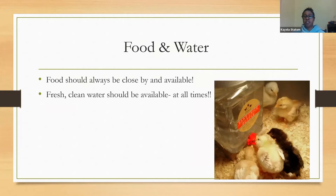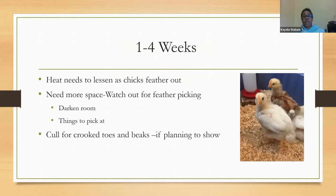Food and water are super important — keep them available at all times and make sure they're clean, even once they're older birds. From one to four weeks you can start to lessen your heat source. Watch for feather picking and give them things to peck at. Other things you might want to cull for are crooked toes and beaks, especially if you're planning to show — as a 4-H educator I work with youth who show in our 4-H livestock show, and you must follow the Standard of Perfection. Even if you're just keeping a backyard flock, these traits can be passed along to offspring.